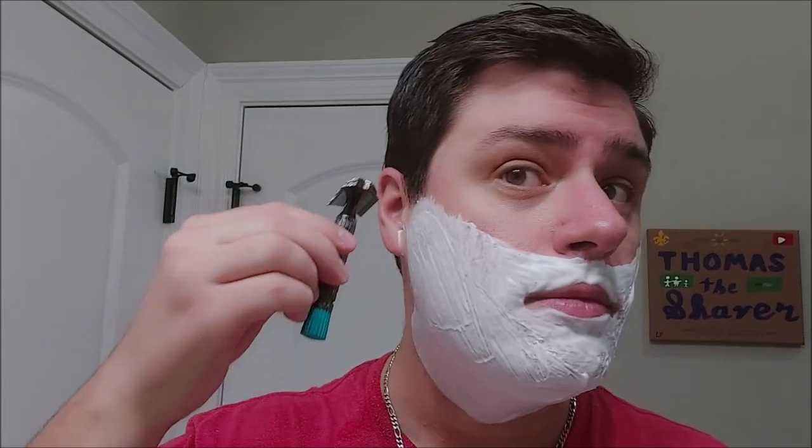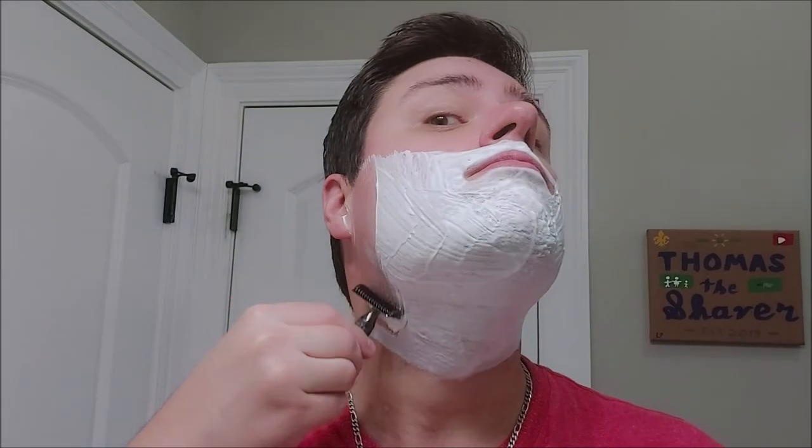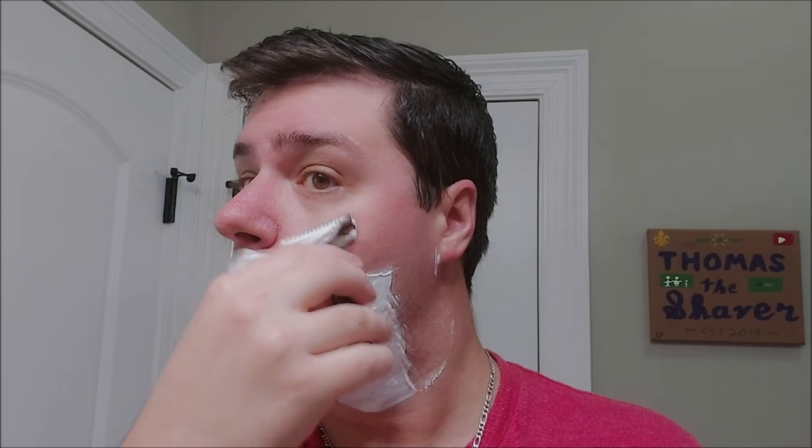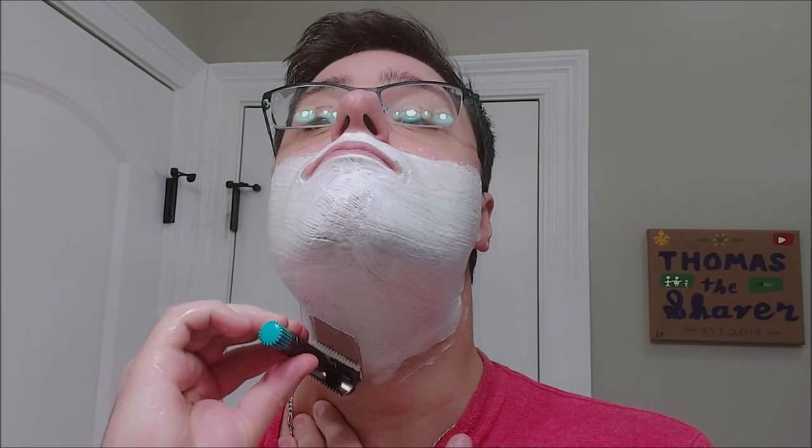As for my thoughts on the Ascension Select Twist from Phoenix Artisan Accoutrements, this razor is very efficient and also very smooth, especially for it being a double open comb design. My initial impression of the razor turned out to be false — it is aggressive, but it is not the hyper aggression that I was expecting, just due to the menacing look of the double open comb. The look of the razor is very attractive, although menacing. The aggression is not as much as I thought it would be, although I have no doubt that it would mow down heavy growth with ease.